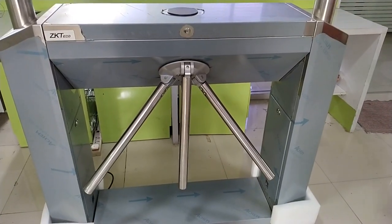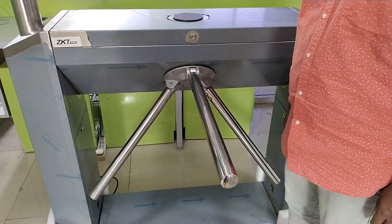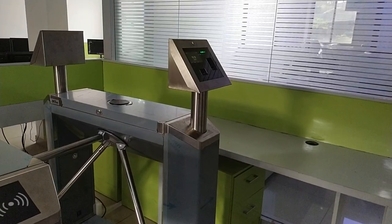Then lift the drop arm to place it in position. Now, the turnstile is ready for use.